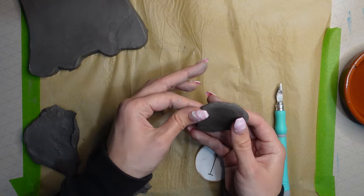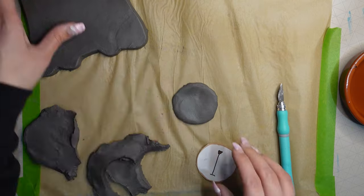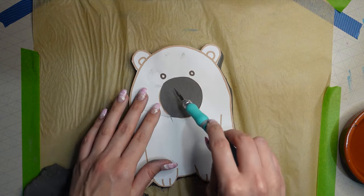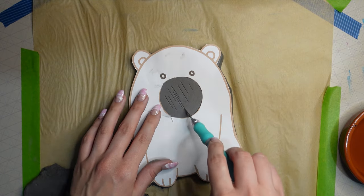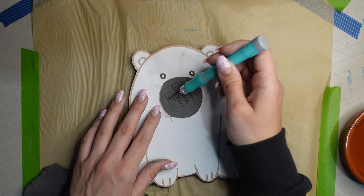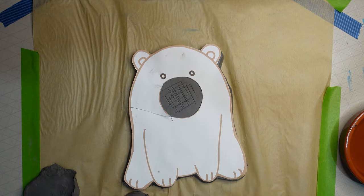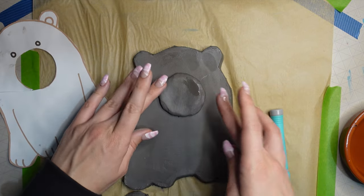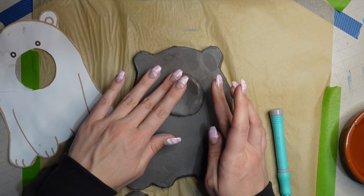I grabbed my template where I'd cut the circle out so I knew where to place it. I scored the clay to make sure it adheres — if you have two smooth surfaces they'll just slide around. Then I pressed the mouthpiece down, so that's the mouthpiece done.